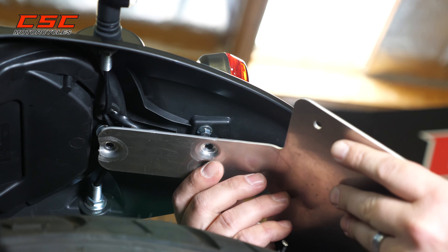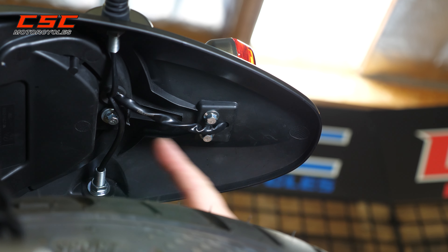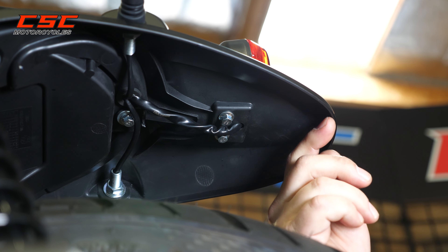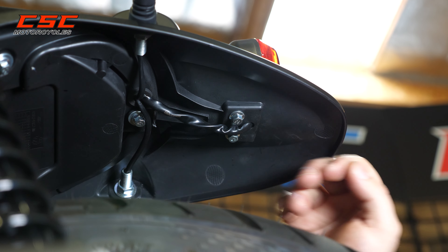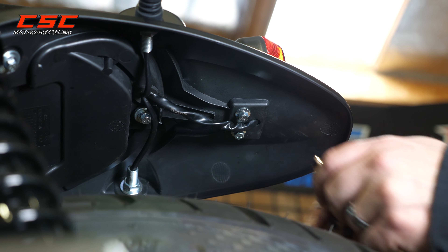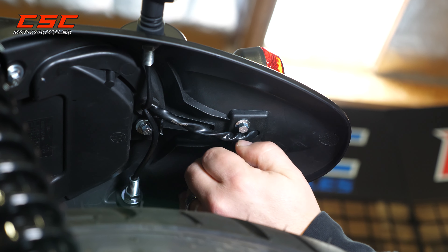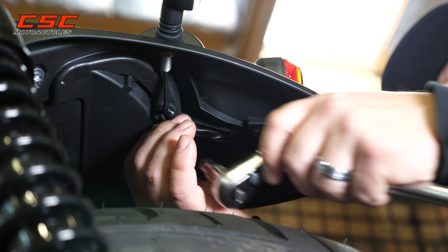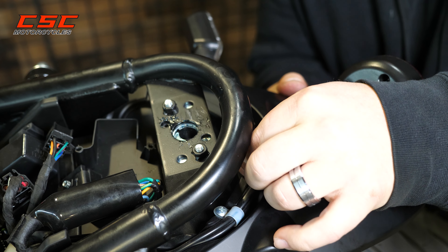Before we actually mount our bracket, there are a couple of things we want to do. We want to remove the three screws that are existing. We're going to use the longer screws in the kit and the washers to hold that bracket in place. We're also going to go ahead and install the light. Let's remove these screws so that we have a little more play in the wire coming from the brake light. This is an 8mm socket.